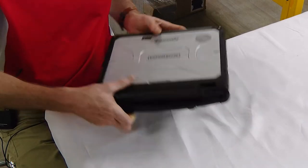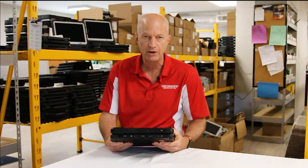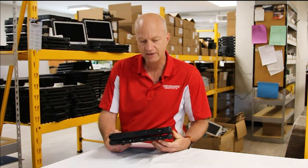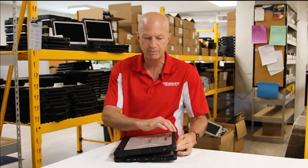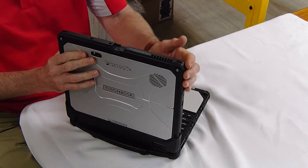The first thing I noticed about it is it is definitely a bit beefier and thicker than the CF-20, which gives it a better rugged feel. I wasn't impressed with the CF-20's rugged ability, but the CF-33 isn't bad. It has a much thicker tablet top.